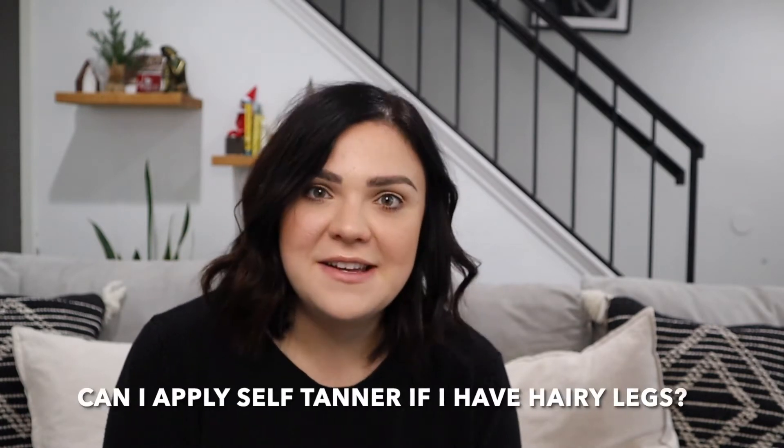Today I wanted to go over a question I get asked all the time, and that is: can I apply self-tanner if I have hairy legs?